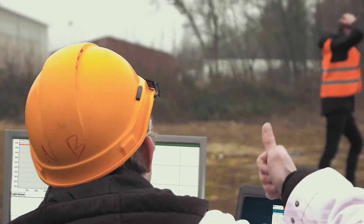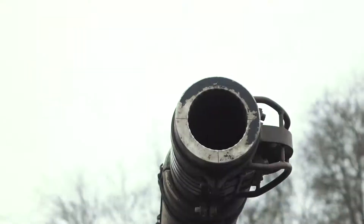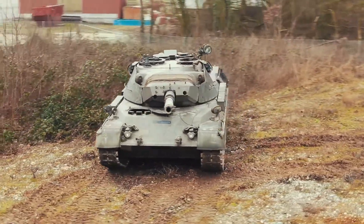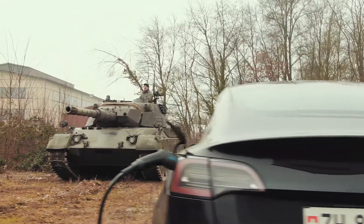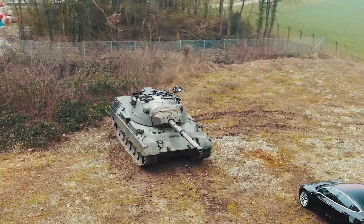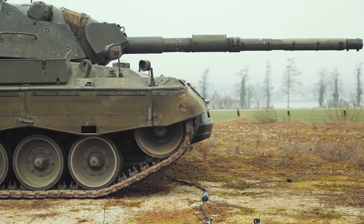We definitely need more weight. Introducing the Leopard 1 — weight: 42 tons. The perfect test vehicle. Can the Juice Booster really withstand something of this size, or will it be crushed to a pulp?